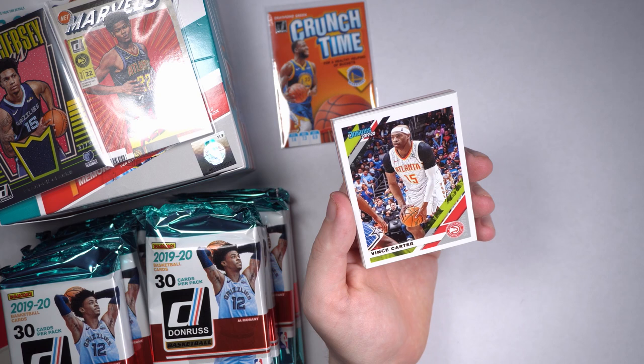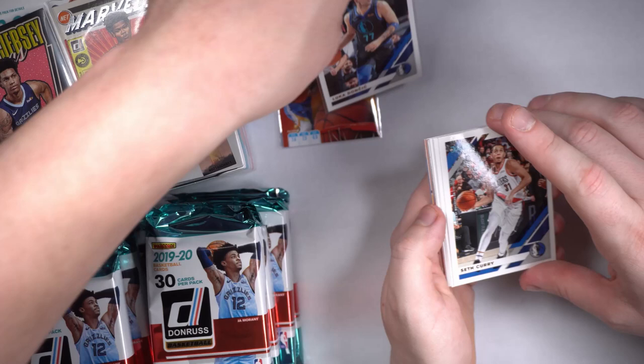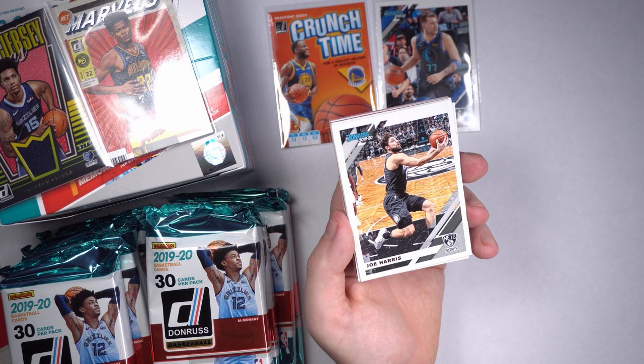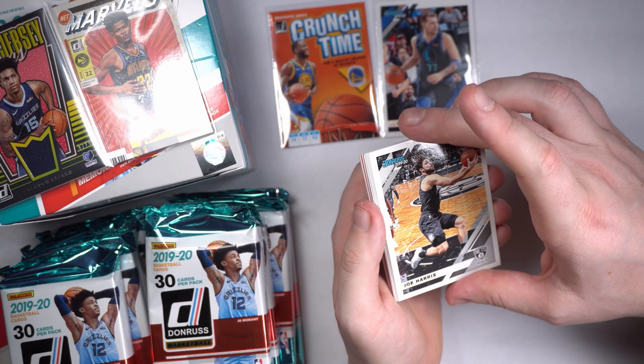Arguably Vince Carter's last season in the NBA. Some people call him the best dunker of all time. I'd say Shawn Kemp, but that's just because I'm biased. Definitely a future Hall of Famer though. Big time. My man Joe Harris — funny enough about Joe Harris, I actually played high school basketball against Joe Harris. He dropped 40 points on us per game. They won state back-to-back. Chelan, Washington.